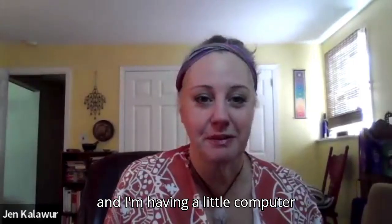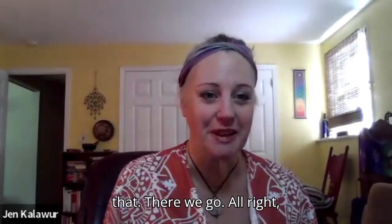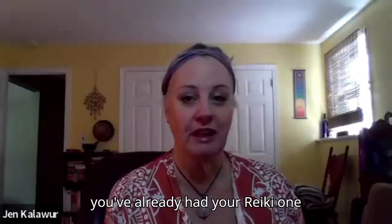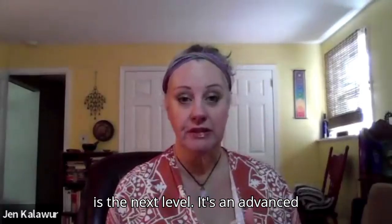I'm having a little computer issues, but I'm going to get right out of that. So if you're here, the assumption is that you've already had your Reiki one training and attunement. This is the next level — it's an advanced level.